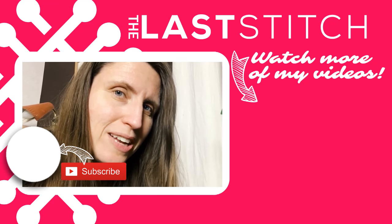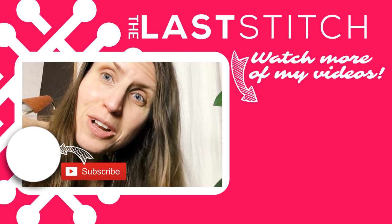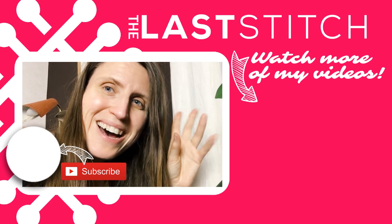Now I've moved to the sofa and I think it's time for me to wind down. The plan is to see if there's anything reality TV-based on the telly, and if not, I should probably read a book. Anyway, thank you so much for watching, and if you want to see more videos from me, please hit subscribe, and also check out my blog, thelastditch.com. Until next time, bye bye!